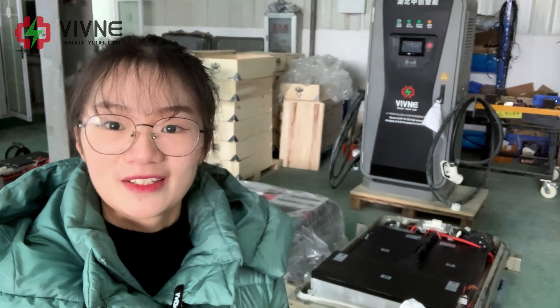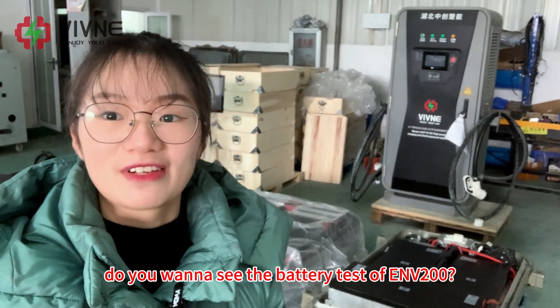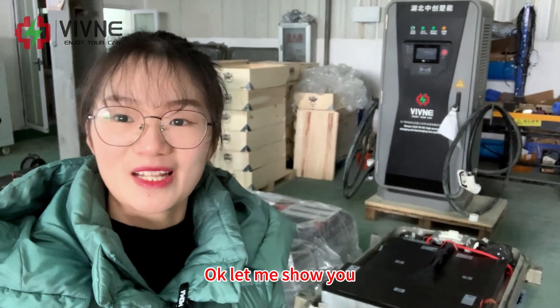Hey guys, this is Cora. Do you want to see the battery test of ENV200? Okay, let me show you.